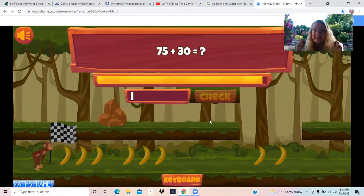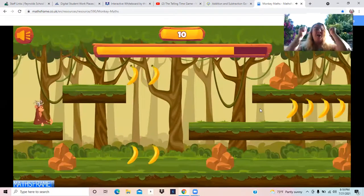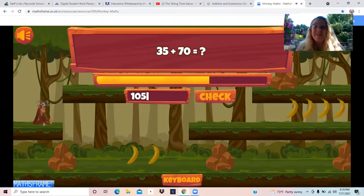75 plus 30. Let's count up again: 75, 85, 95, 105. We're at 105. Let's count up again: 35, 45, 55, 65, 75, 85, 95, 105. We're at 105 again.